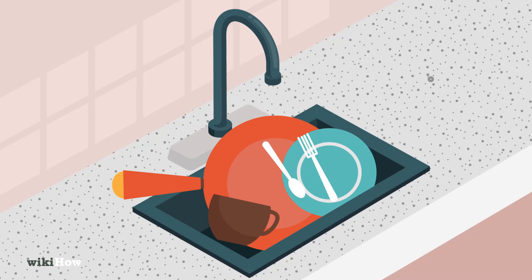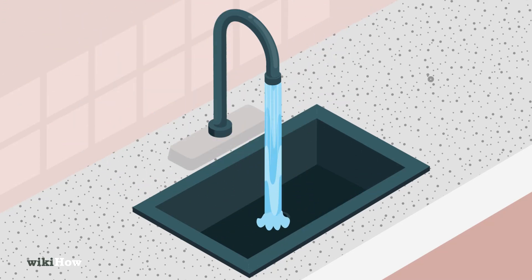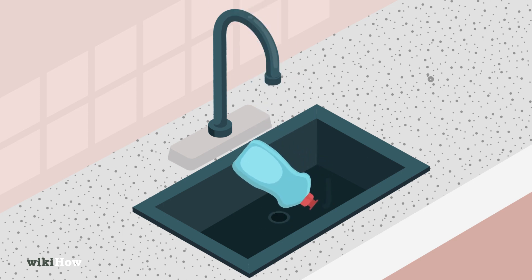To clean your sink, start by removing all dishes and rinsing it with cool water to ensure there are no food chunks stuck in the drain catch. Squirt some dish soap if there is a lot of food residue.